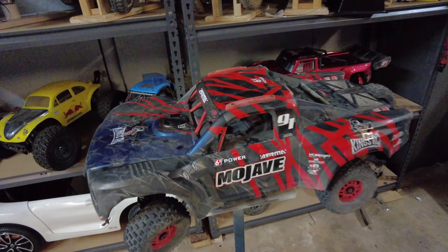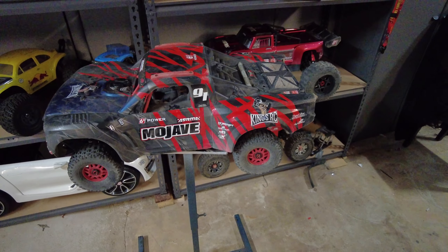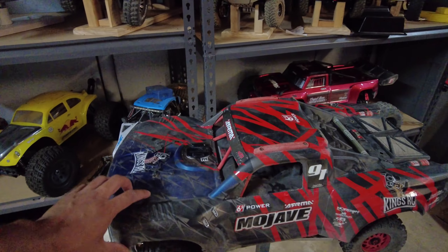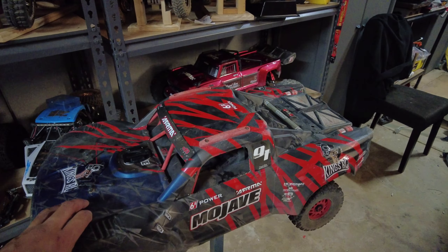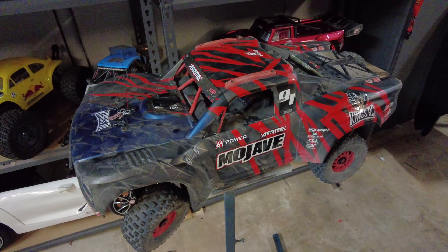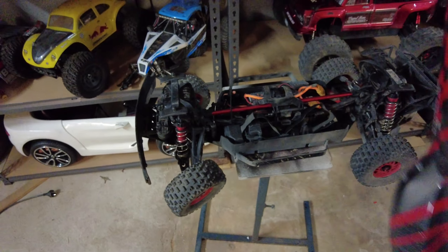Hey guys, welcome to Kings RC. We've got the Mojave here. I put this thing through an absolute thrashing and it survived most of the time. It's tough as nails, although it does need some modifications.